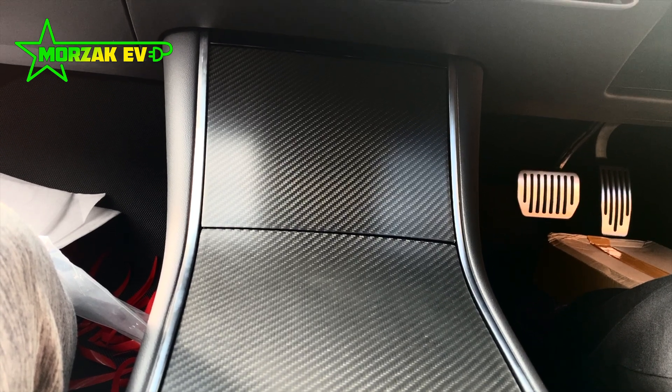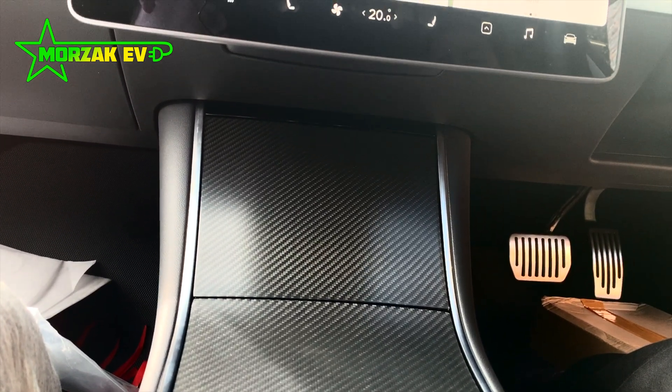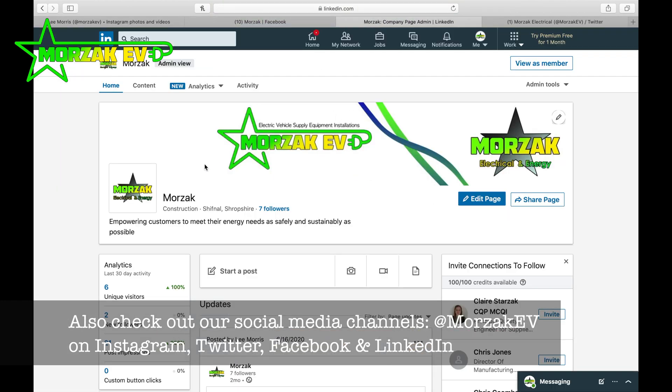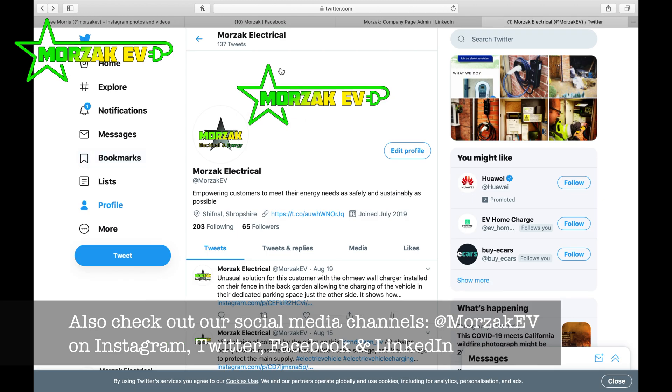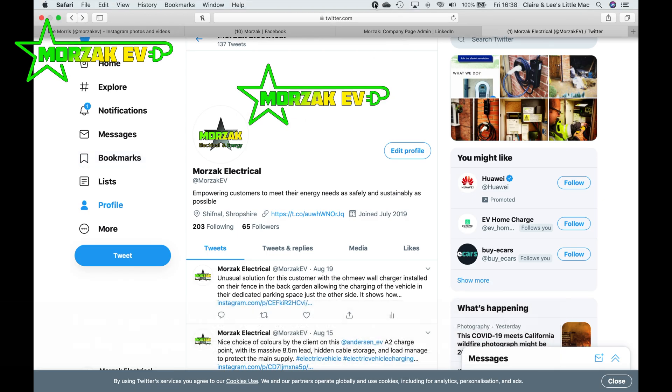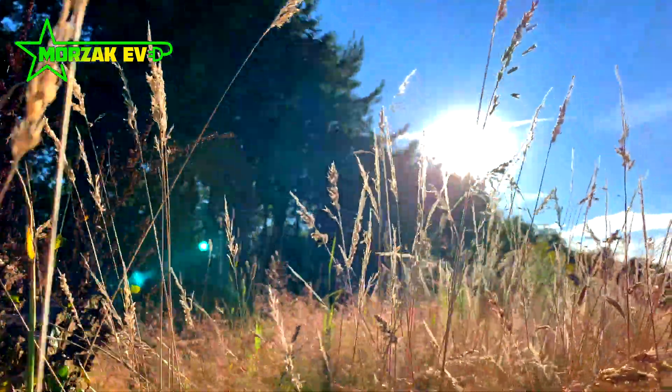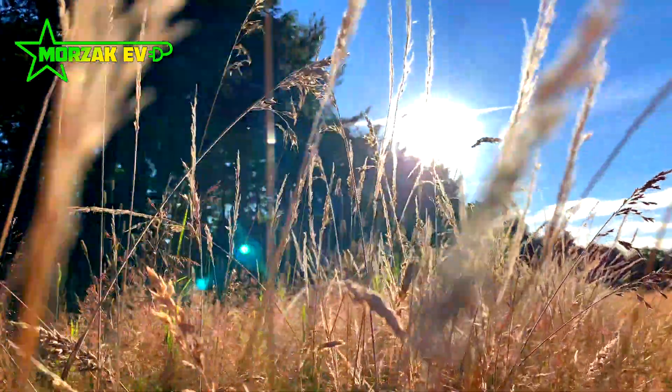We're really pleased with the car, and we're really pleased with this modification. Let us know what you think in the comments, or if you have any questions. Check out our other 2 Minute Tesla videos, as well as Chargepoint videos and other videos on related technologies. If you like the video, give a cheeky thumbs up on the like button below, and subscribe to get notifications of our future videos. And in the meantime, thanks for watching!